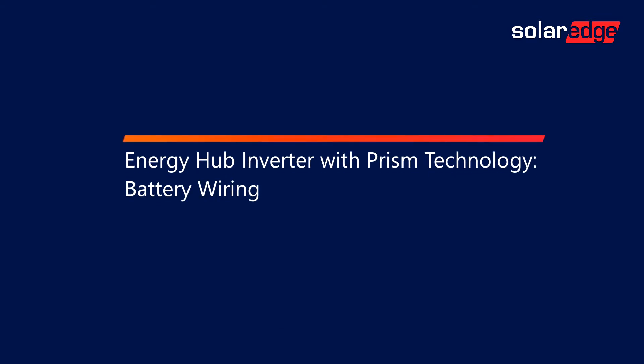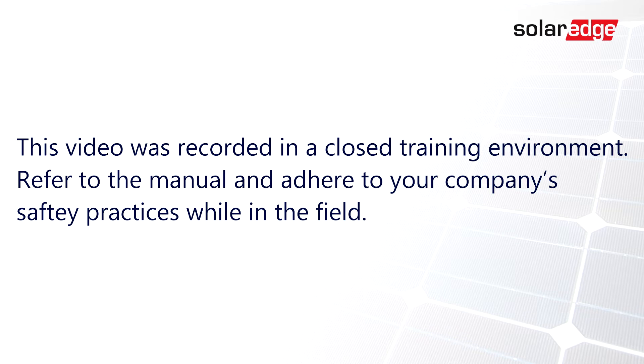Welcome to the SolarEdge Learning Lab. This video will cover Energy Hub Inverter with Prism Technology, Battery Wiring. This video was recorded in a closed training environment. Refer to the manual and adhere to your company's safety practices while in the field.